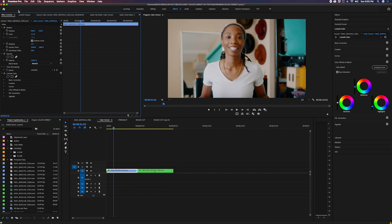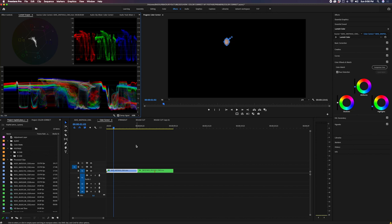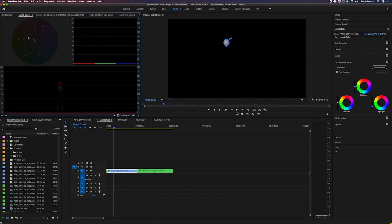A way I like to test skin tones is to go into Opacity, use the ellipse mask tool, and create a little circle around my skin — around the cheeks — so it's only showing my skin tone. Then I go into the Lumetri scopes to see what my skin tone looks like. As you can see, we're between the yellow and red, which is where the majority of skin tones fall. This diagonal line is the skin tone indicator line, and we want to make sure we're on it.